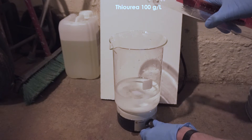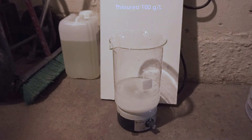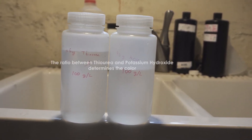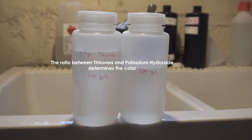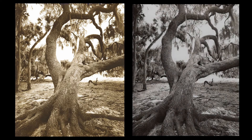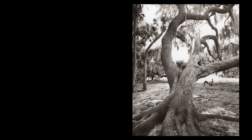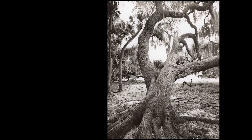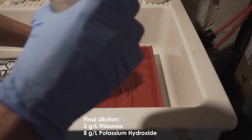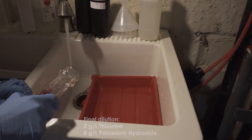The stock solution is simply 100 grams of thiourea in one liter of water, and this can be kept for several months and diluted as needed. The sepia bath also requires a second stock solution of potassium hydroxide. The ratio between these two stock solutions — thiourea and potassium hydroxide — will determine the color of the sepia tone, from warm yellow-brown to a colder, deeper brown. For this particular example I went for a deeper brown to match the feeling of the old oak tree in the image. To achieve this color I mixed 20 ml of the thiourea solution and 80 ml of the potassium hydroxide in one liter of water.